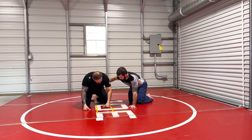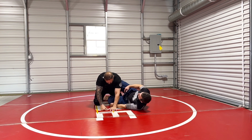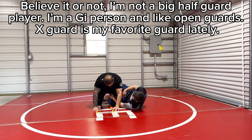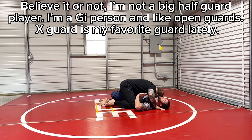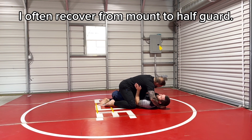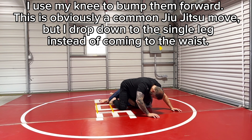Lachlan has all these awesome ways of getting to the dogfight position and he's an amazing jiu-jitsu player. When I do jiu-jitsu, if I recover, most of the time I don't try to be like a half guard player because of guys like him who will beat me to death. If I recover to half guard, what I try to do is pull guys forward and then get to the single, then work my way up.